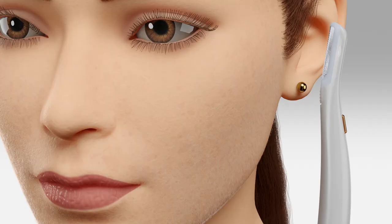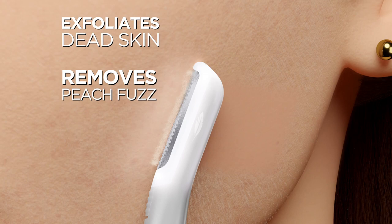Dermaplaning is my favorite treatment because my clients love it. Women are obsessed with dermaplaning because it takes away the dead skin cells and the peach fuzz instantly and gives you this bright, glowing, youthful complexion that everybody wants.